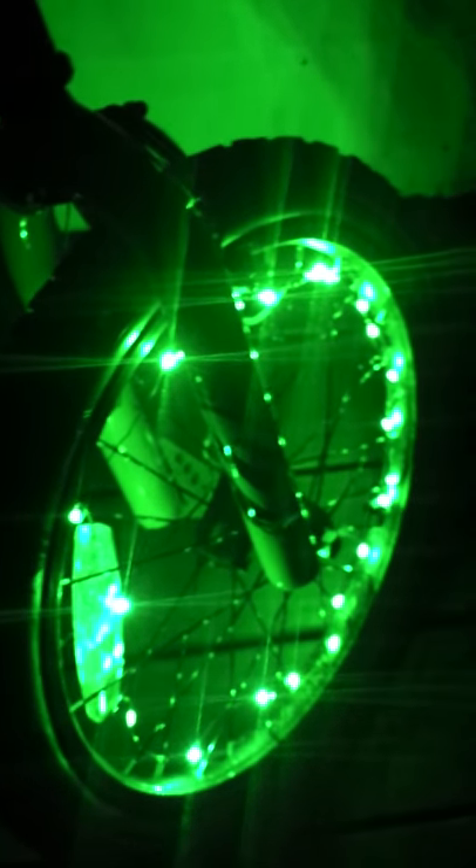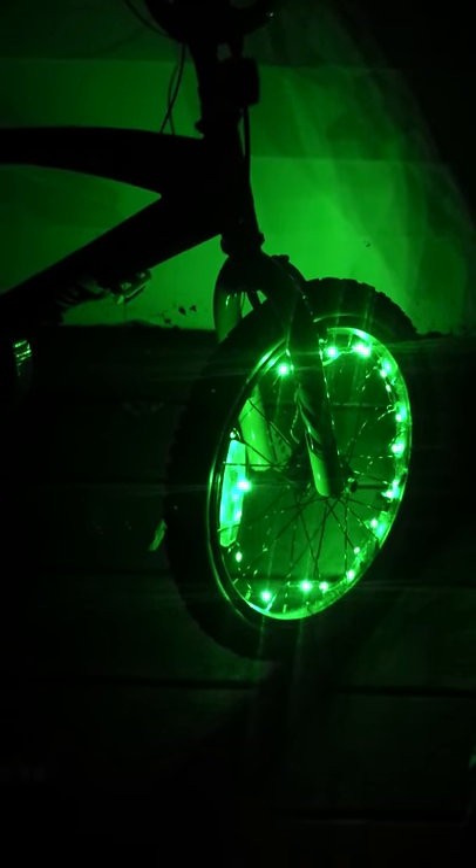Even when we broke the lights, they still worked — so I can at least say they're very durable and will withstand a lot, trust me, I know. The directions on the back of the packaging — I don't think there were actually words on it.